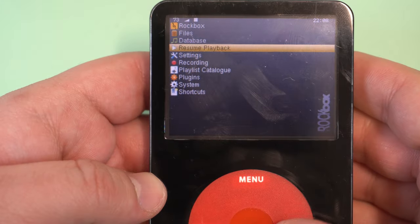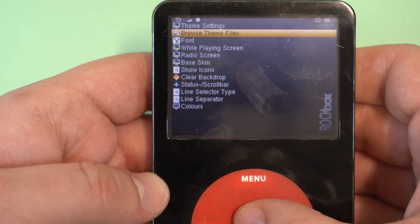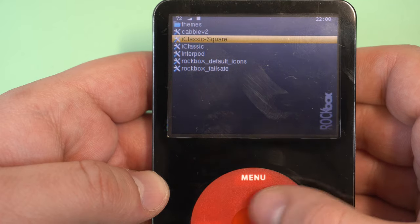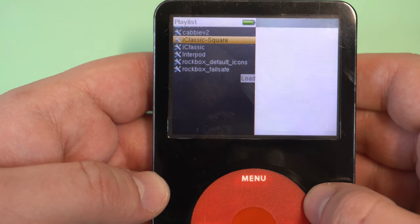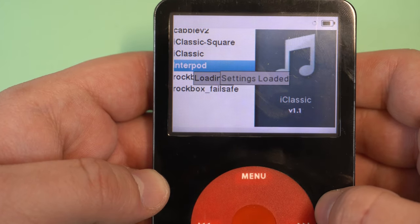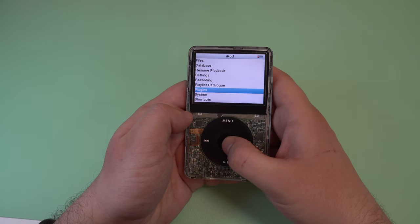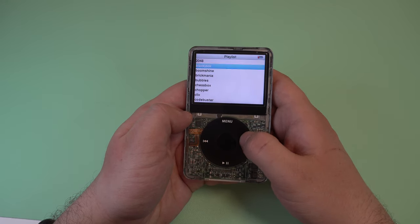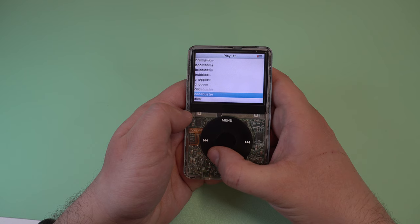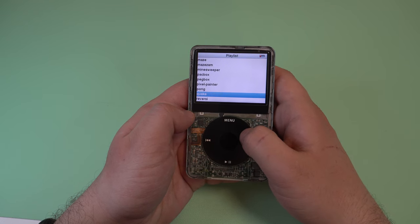The first thing that I do when I boot into a new installation of Rockbox is change the theme to something a bit more familiar. You can find around 83 games in Rockbox under the Plugins section. Some of the games like Quake require additional files, but there are already a ton of games that will work right out of the box.